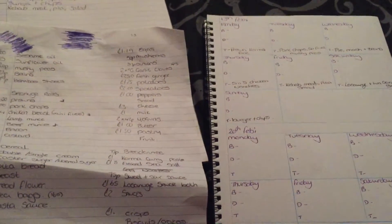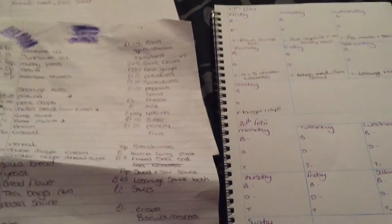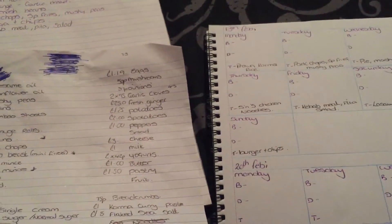Hi guys, welcome back to my channel. I've got a bit of a different video for you guys today. I just thought I'd show you how I do my meal plan for the week.